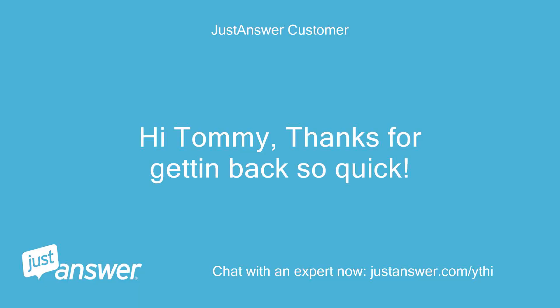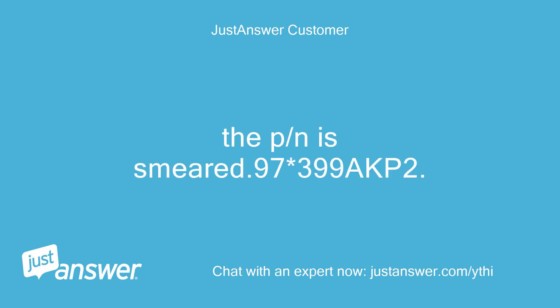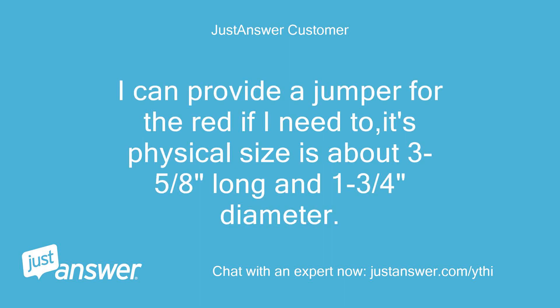Hi Tommy, thanks for getting back so quick. Here it is: Cambridge Capacitors, M40F30, 40UF plus/minus 10%, minus 40 to 70°C, 370VAC 50/60Hz. The part number is smeared but reads approximately 97×399AKP2. It has two red wires and one brown wire from one end. I can provide a jumper for the red if needed. Its physical size is about 3-5/8 inches long and 1-3/4 inches diameter.